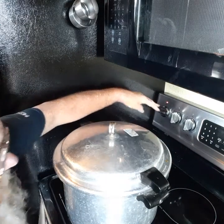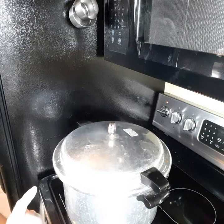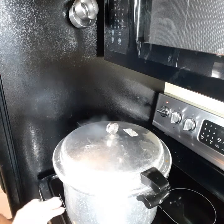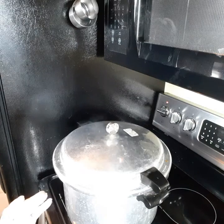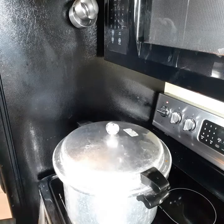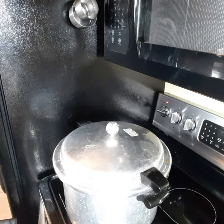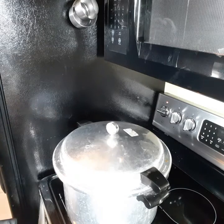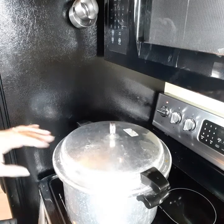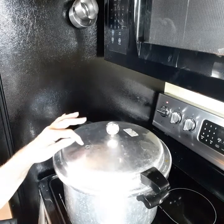Turn the heat down a little bit now. When you turn the heat down, if that weight quits rocking then you have to start all over the process. As long as that's going, everything's working fine — but if you get too low in temperature, you've got to start over.